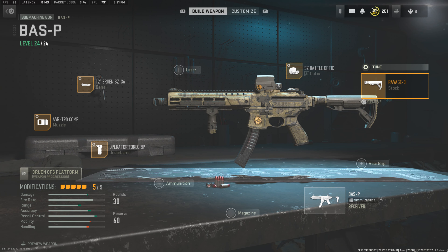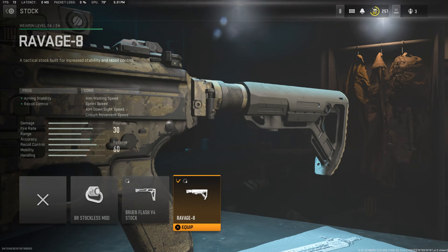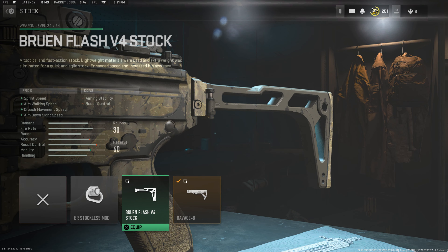Moving on to the stock, we're going to be using the Ravage 8 with this tune right here. The reason we're using the Ravage 8 is because it's the only stock with a buffer tube — actually, he doesn't run a buffer tube, I'm pretty sure — but this is the closest one we can get to what he's using.